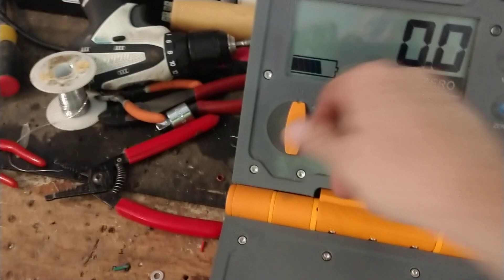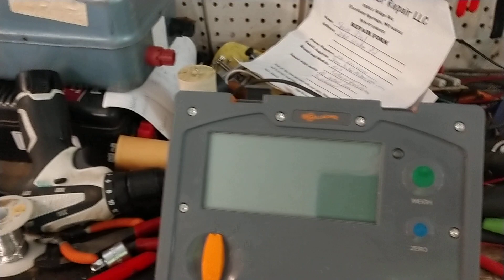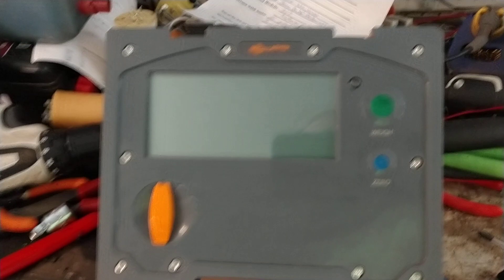If you've got a True Test low bar or Gallagher low bar, we work on all this stuff. Some of the older gray-colored True Test scale indicators are obsolete, so parts are getting harder and harder to come by. But all the newer ones — at least the yellow scales and the newer models — can typically be fixed. I'd say about 89% of them can be.